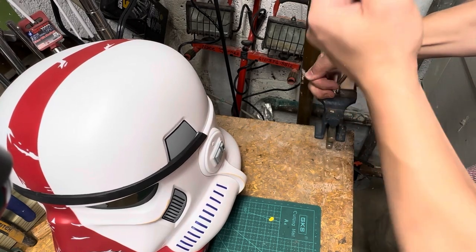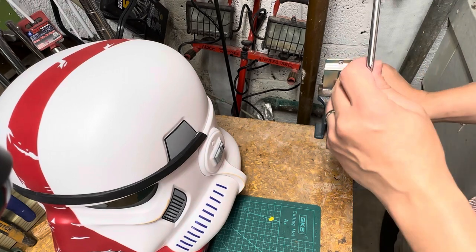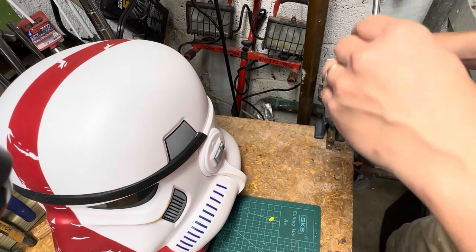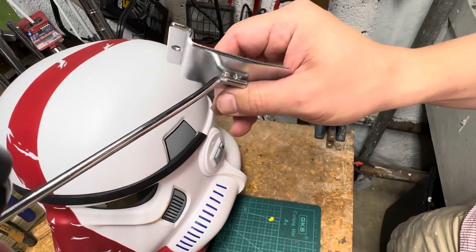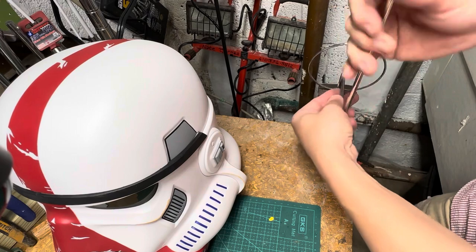I might have gone too far — I felt a slight give there. I think I'm at the max tolerance. If I push this anymore it will break off. But I can definitely get a deep helmet on here. You can see what happens to these joints a little bit, but that's the farthest I've gone on any of these. It should still be okay.